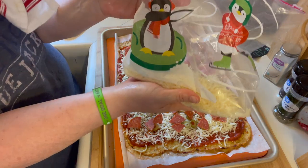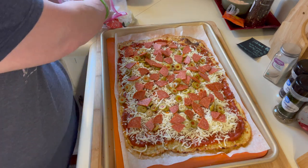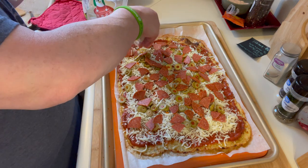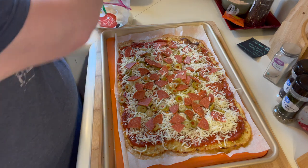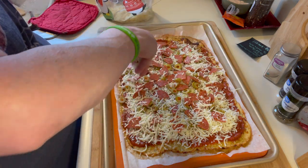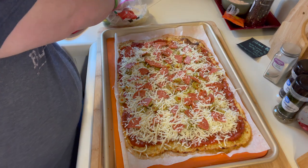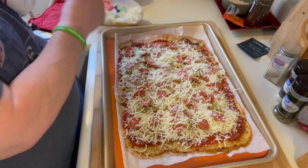I'm taking some shredded parmesan, which I love — I need to get more from Costco this weekend. I just top it with a little bit of parmesan. This helps your toppings stay on and it gives it an authentic pizza taste. Then I put it in the oven until everything is melted.